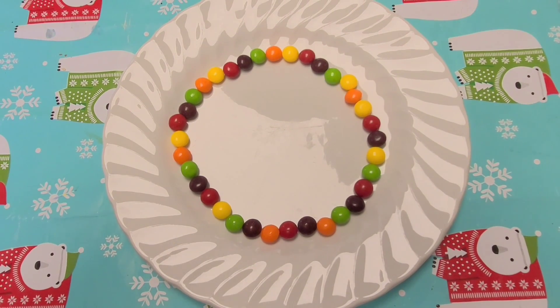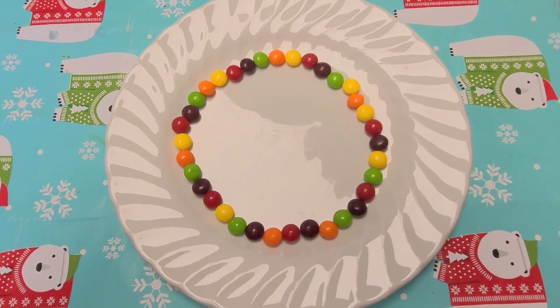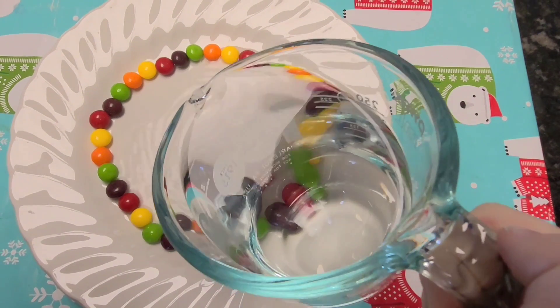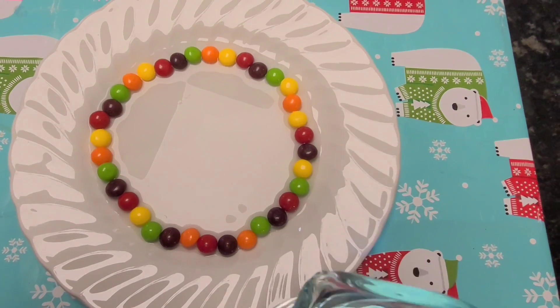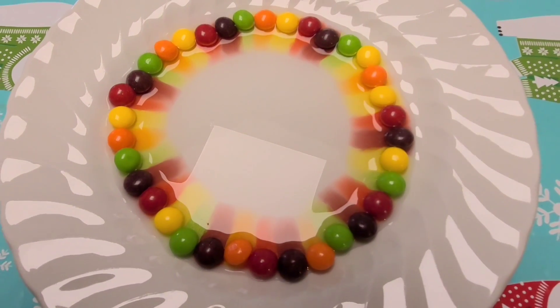Create a circle using your colored candy. Make sure there are no gaps. Pour warm water into the center of your circle and watch as a rainbow appears right before your eyes.